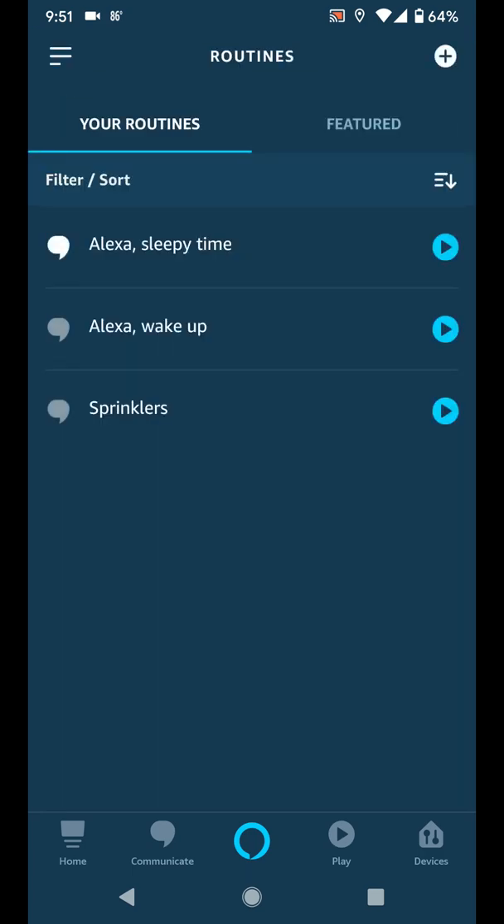Tap Save. Now, whenever the grass looks dry, say Alexa, water the lawn to run the sprinklers.